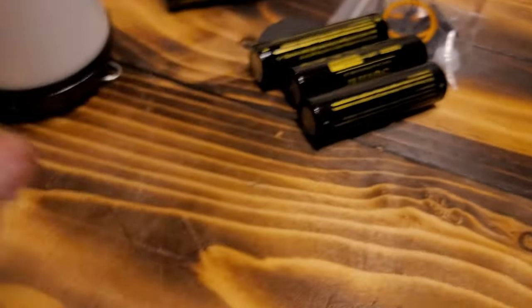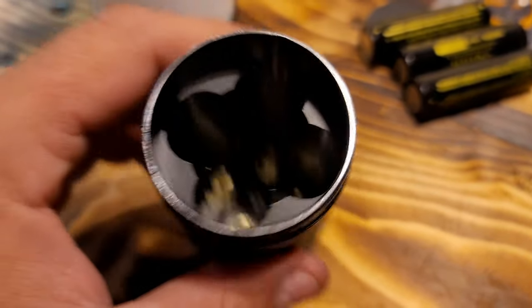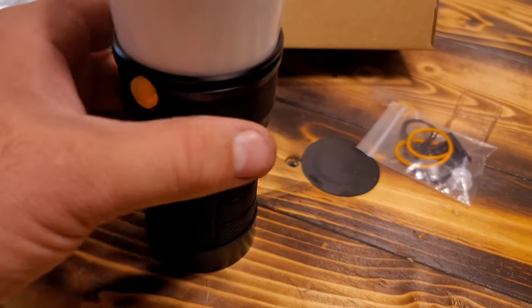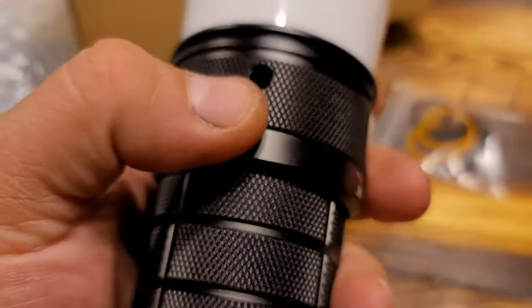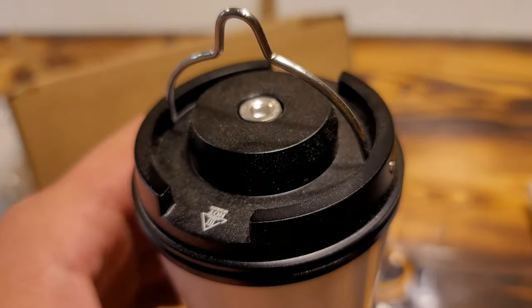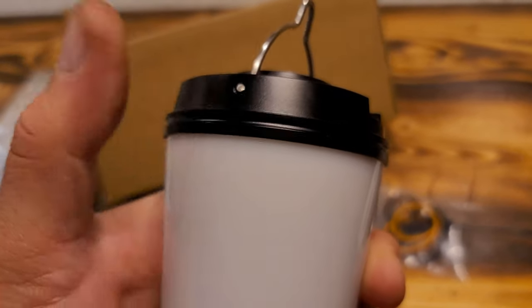Let's get a shot of those batteries right there. So it takes four 18650s and has a nice divider in between them - very heavy duty for sure. As for some pretty sweet features, you can see you can put it on a tripod right there, and you can also mount it on a tripod on the side. You can also hang it up, and there's an interesting screw when you open it.